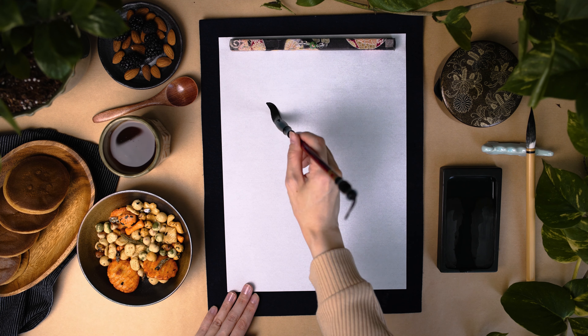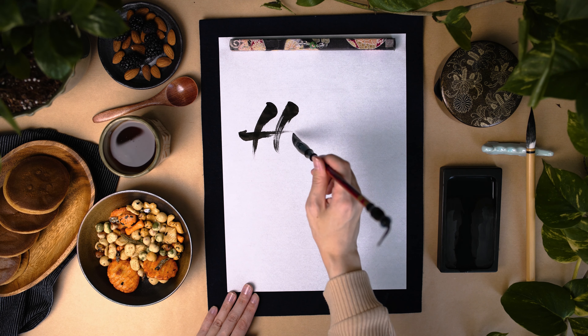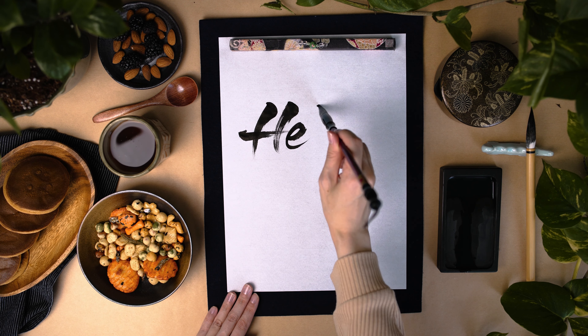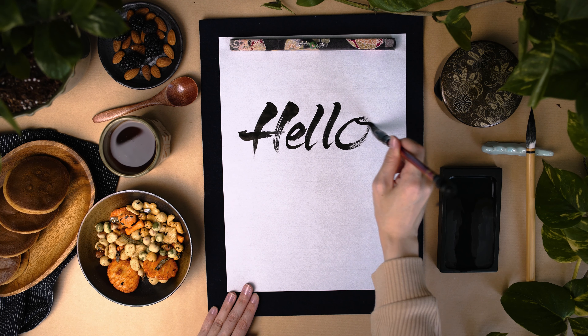Hello! Konnichiwa! Let's practice writing some Japanese characters. We will show you how to write some kanji characters with a brush and pen.